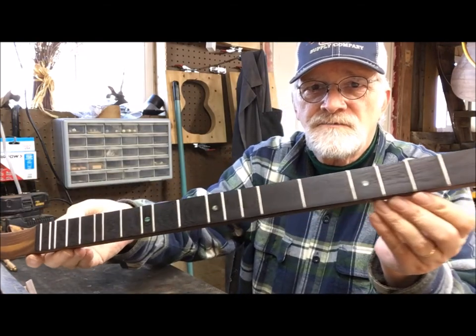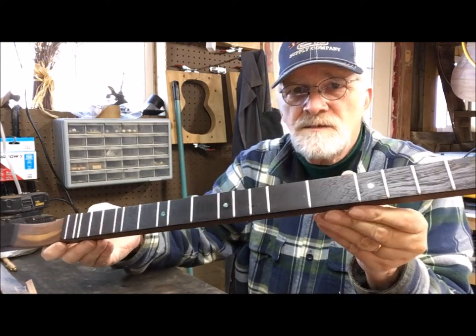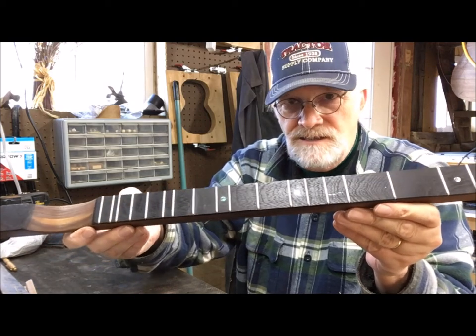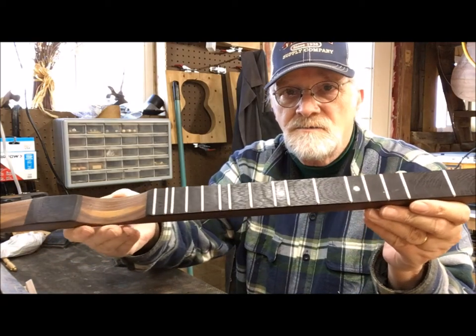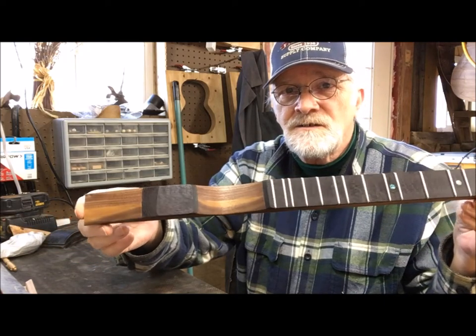So it's been a fun project for the weekend. We'll put this on the dulcimer, get it shaped up and probably be done with the dulcimer by the end of next week. By this time next week there will probably be another video of me playing the dulcimer that this is going on.